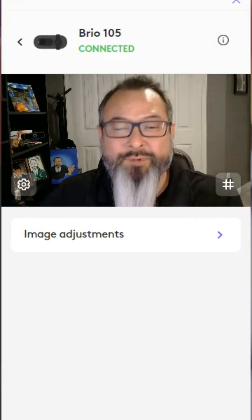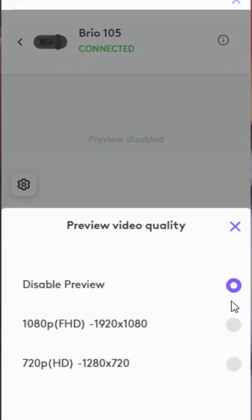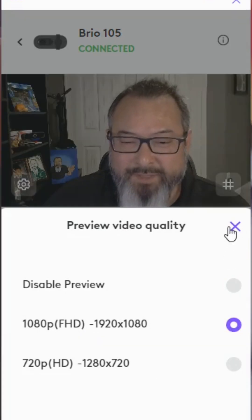So here you are — Brio 105. I'm going to come in here and you're going to see there's a preview. You have the option to disable this preview or enable the preview in either 1080p or 720p.